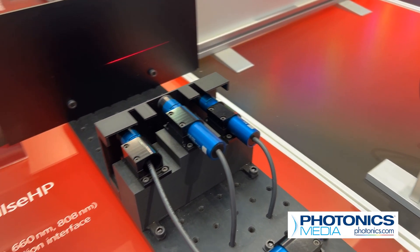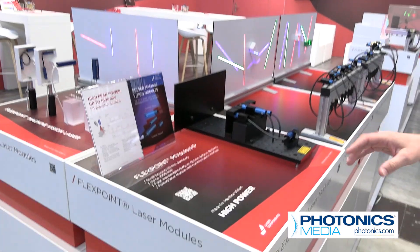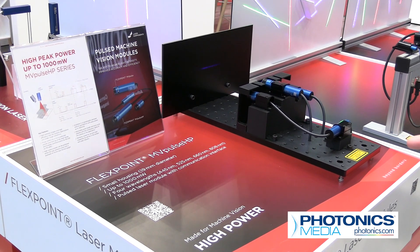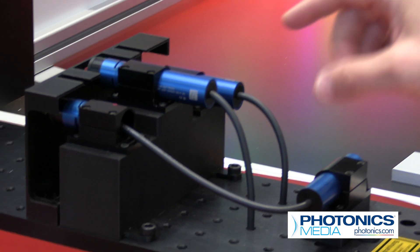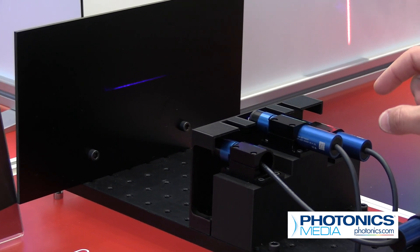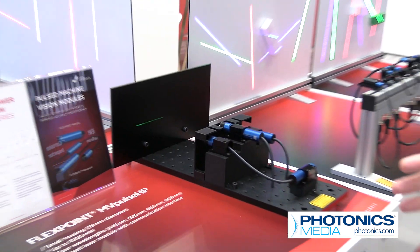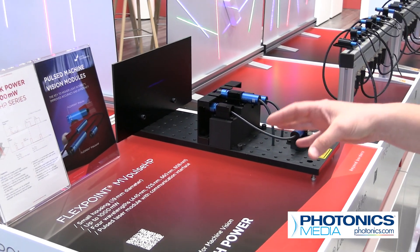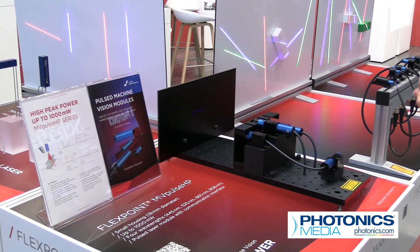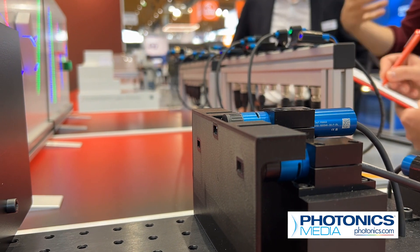Also on display is a new pulse module that offers higher power in the same compact size — just coming out of development, it's the MV Pulse HP, with HP standing for high power. It's a pulsed module but remains mainly our usual size, so the diameter of the module is still 19 millimeters. It's very compact but supplies output powers up to 1,000 milliwatts, and because it's pulsed we avoid active cooling inside. It's supplied in four different wavelengths.